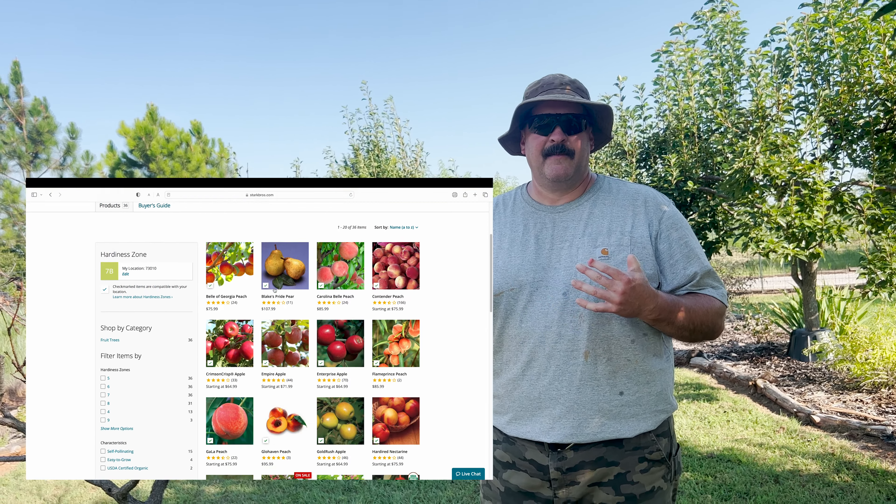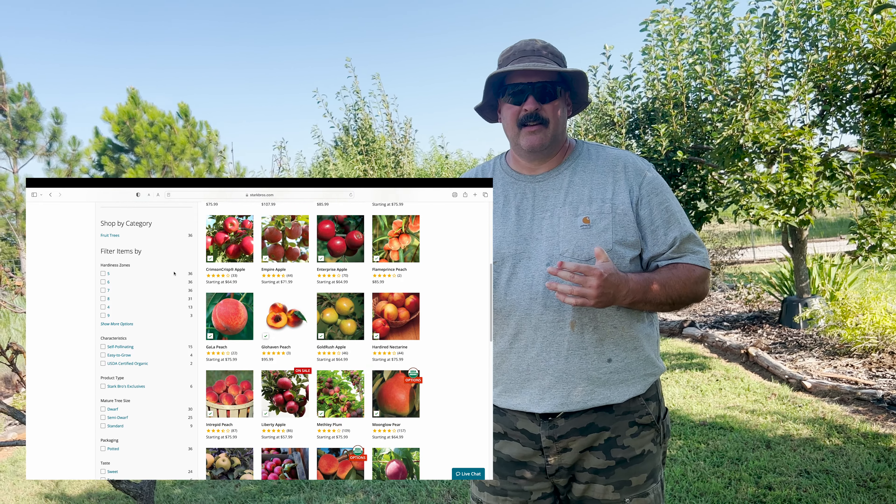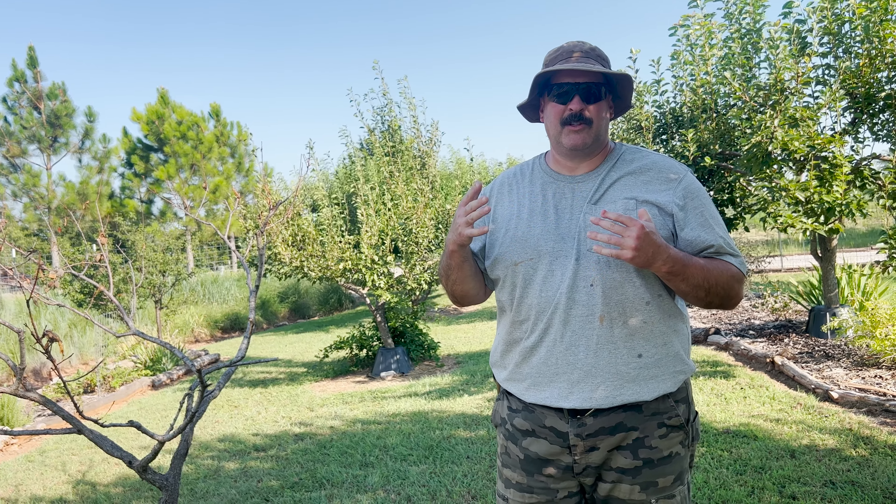I'll put some clips of their website showing how you can search by disease-resistant fruit trees. You can put in your growing zone and search specifically for disease-resistant trees for whatever pest or disease you're dealing with. Their customer service has been awesome. Everything I'm putting back in the ground going forward is from Stark Brothers. I'm not sponsored — I just share great companies with great products.